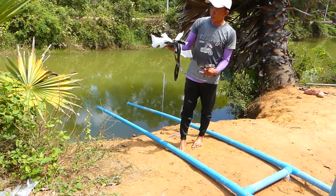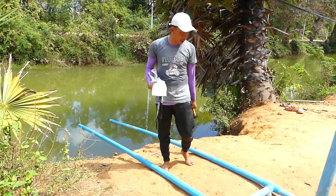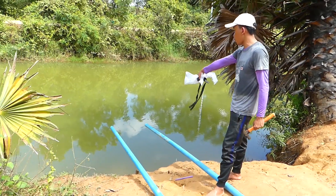Now I take the plastic bag with the rubber to wrap the knot of pipe to pipe. First, we need the water to prime the little pipe.